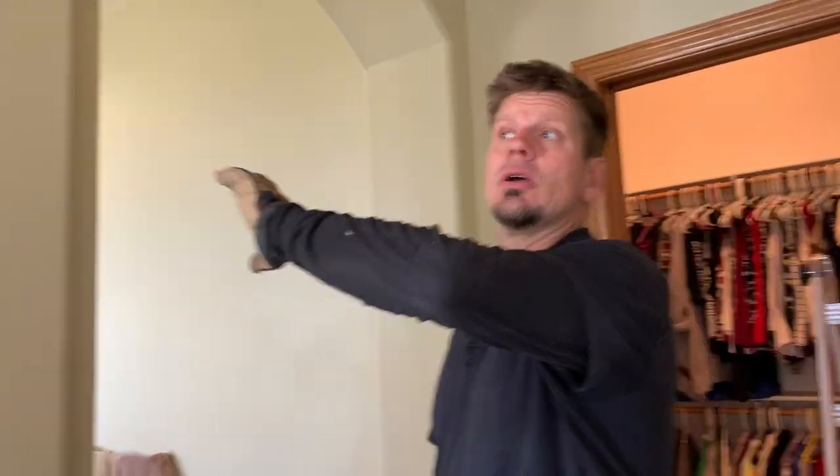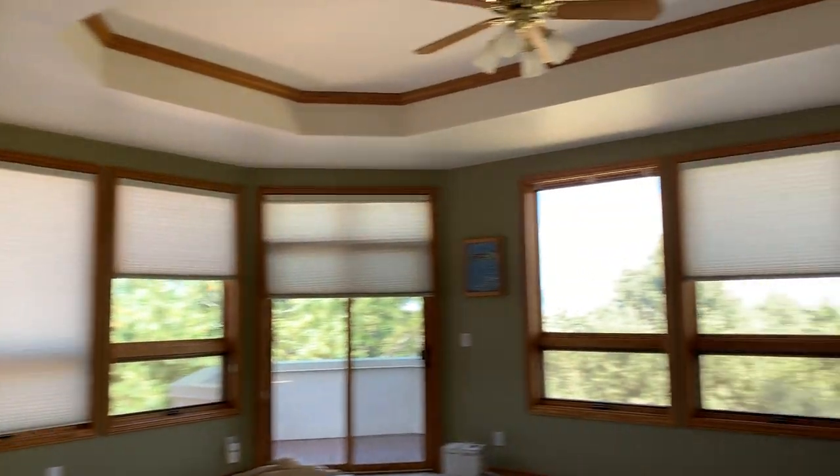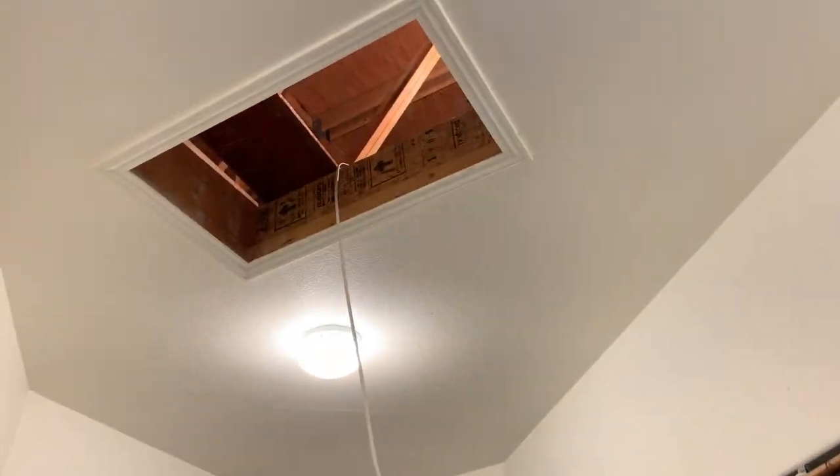Once we're in here, we're going to wire up all those blinds and I'll show you in another video later — that's the goal today. Having our second access hole has been great, and having two of those ladders today has really helped.